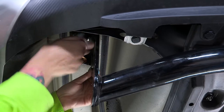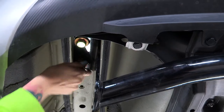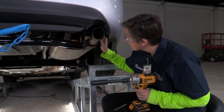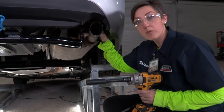We're just going to hand tighten these down, then go over to the passenger side and repeat the exact same process. I was running into a little bit of trouble trying to get this last bolt in here in the rear space — it looks like it's trying to go in at an angle.